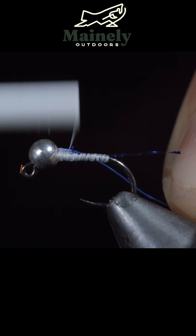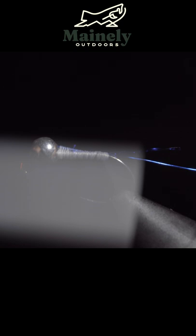We can snip the excess free. Next up, we'll grab some brassy wire — here I'm using blue — and place it into the slot of our bead and secure it tightly to the hook shank.